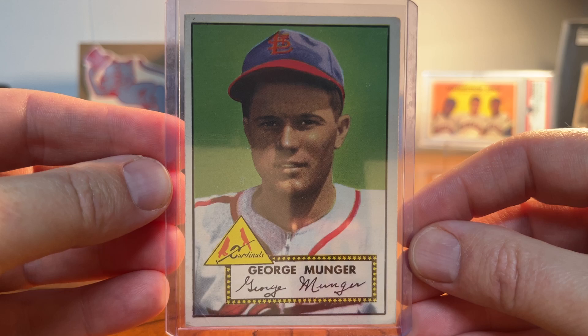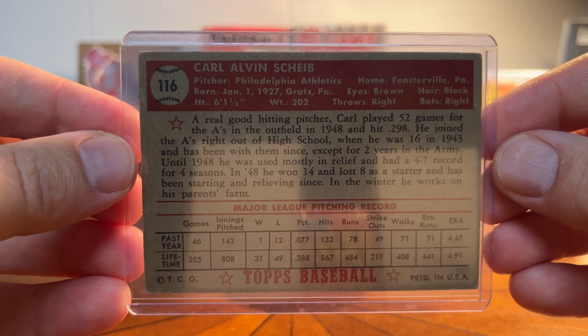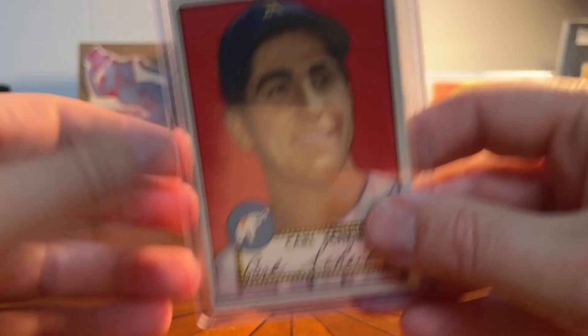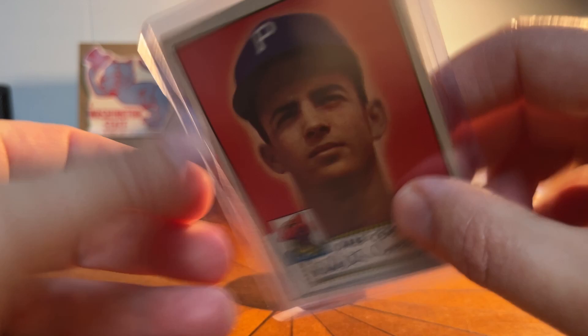I've got quite a few others to show you. I picked up Carl Schieb — nice smile there, it's just such an awesome set. I've effectively made up for the cards I got rid of and have started to grab a few more from this iconic set. There's Dale Coogan. I've also got this one which is kind of cool — a nice horizontal card — Sherman Lollar.